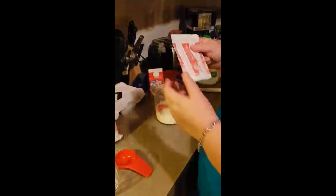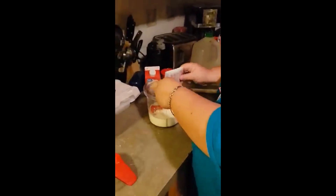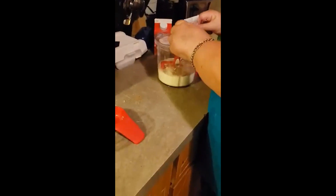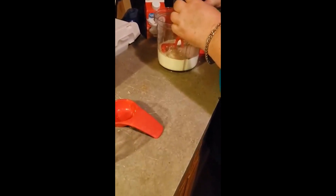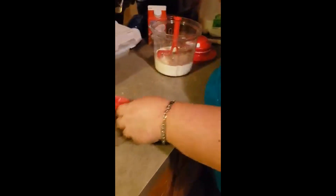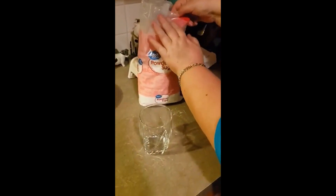I'll go ahead and add one fourth cup of your heavy whipping cream, no matter what brand. A pack of your hot chocolate — once again, your favorite brand — and one fourth cup of powdered sugar, using our amazing Tupperware measuring cups, added inside.